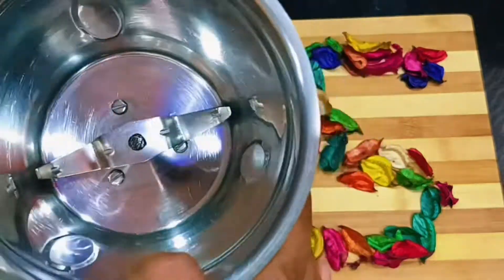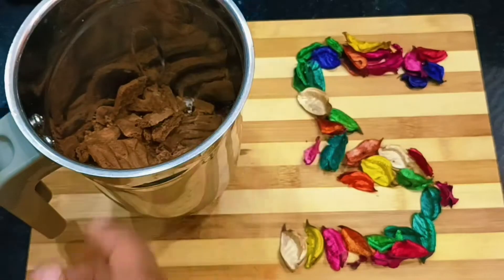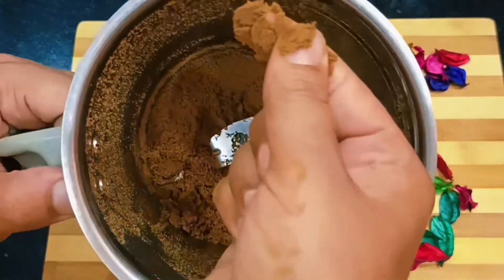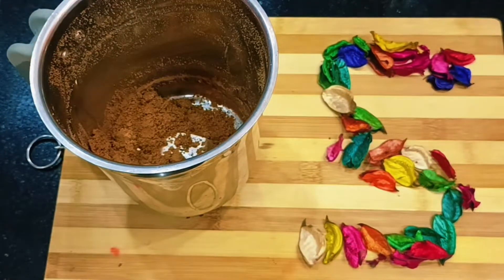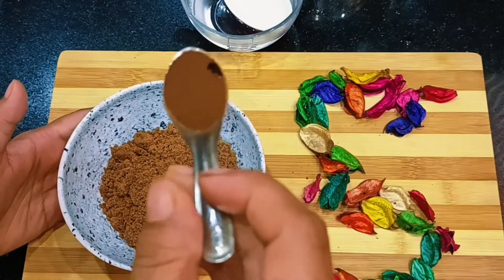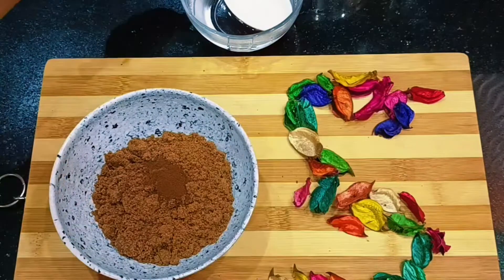Now I have a mixer jar. Put all the biscuits into the jar and grind them into a fine powder. Now we have a fine powder. We will transfer it into a bowl. Now, add half a cup of coffee powder — just one cup of coffee powder. This is the coffee powder we are using.